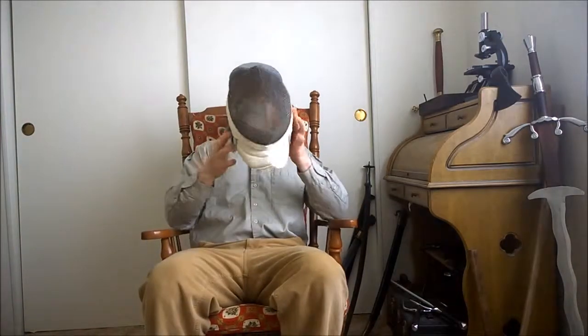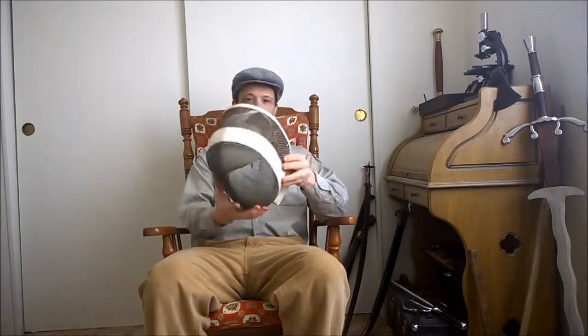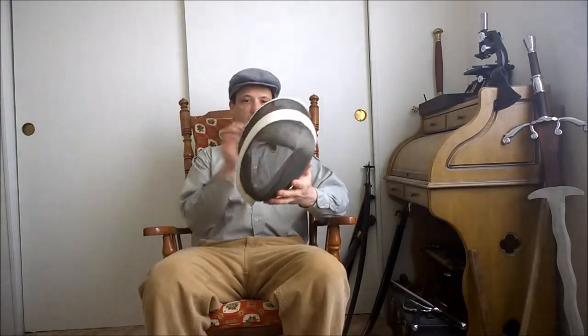Hi, Hallari here. A while back in California where my mom lives, she was at auction and she managed to get me fencing equipment. She saw it up there, got it for $10, and she knew I'd like it so she went for it and won that bid.